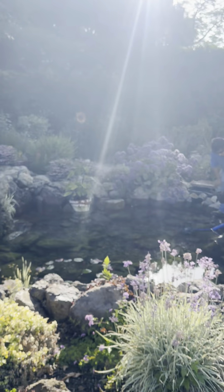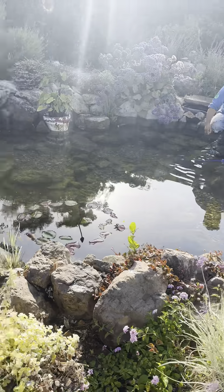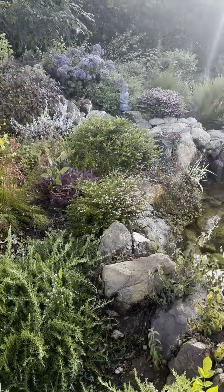Hi my friends, it's James here with Dreamscapes. We're back in our Sunland Recreation Pond Project. It's a beautiful day, and we're actually making a bit of a transformation for this water feature.